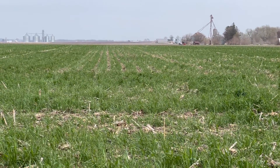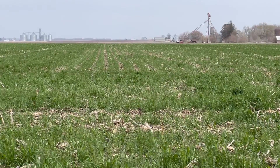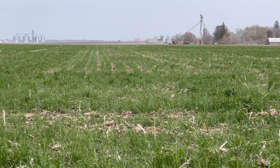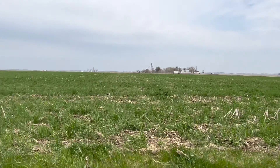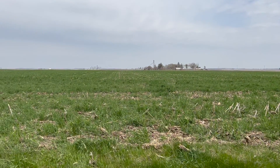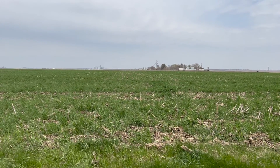We skip one strip of rye, so there are three 7.5-inch rows and then a 15-inch gap, then three 7.5-inch rows and a 15-inch gap — that's where the 30-inch beans go into. We will harvest the rye in mid-July, and when you're here in the first part of August, you'll see how the beans have recovered from that.